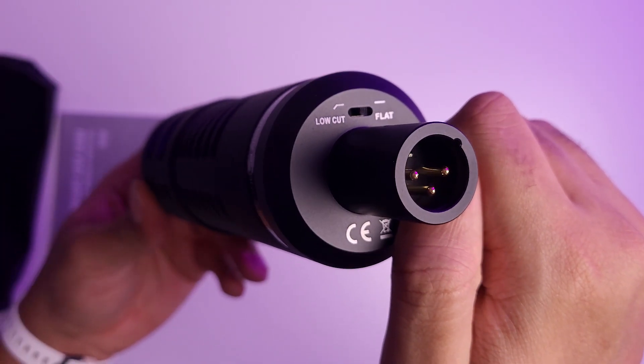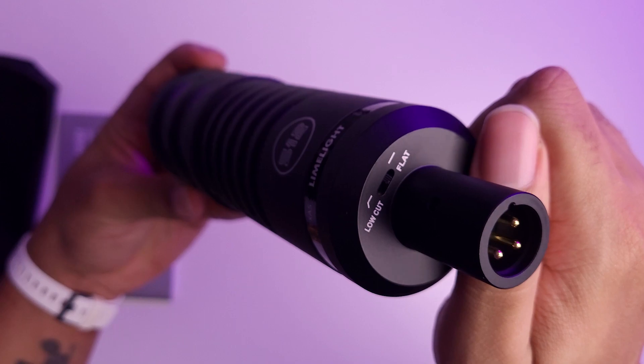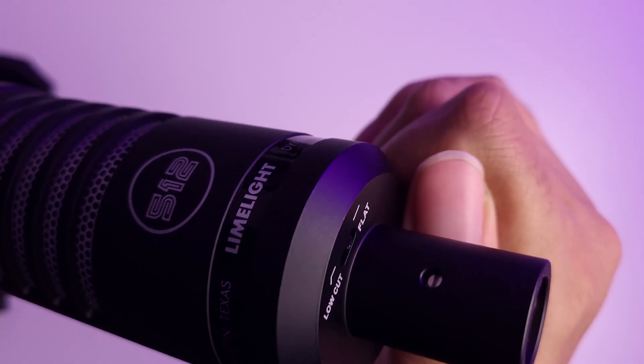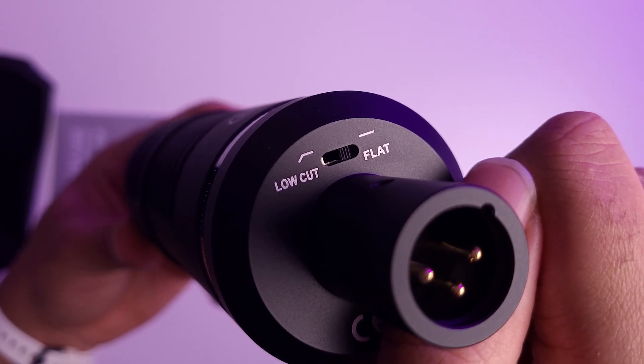It is an XLR dynamic microphone. It does not come with an XLR cable, and I believe it doesn't need 48-volt phantom power — I will have to test it with my XLR-to-mini-jack cable. Another particularity: at the bottom there's a little switch. One side says 'low cut' and the other says 'flat.' The low cut is supposed to cut the low frequencies in order to avoid muddiness, as they say on the box.